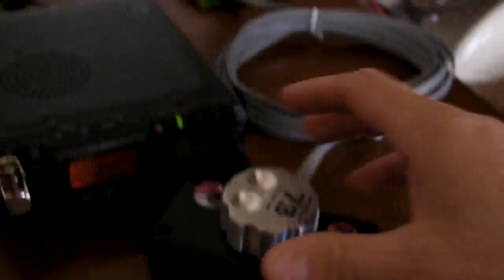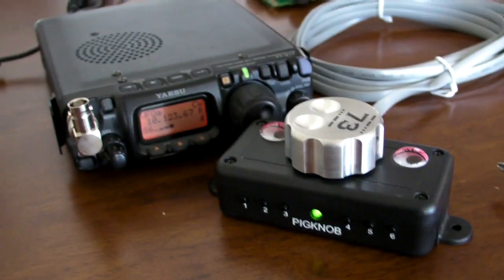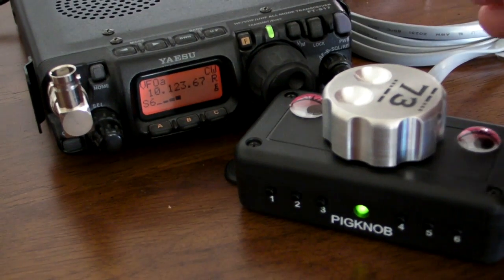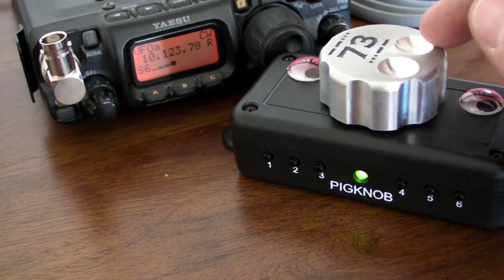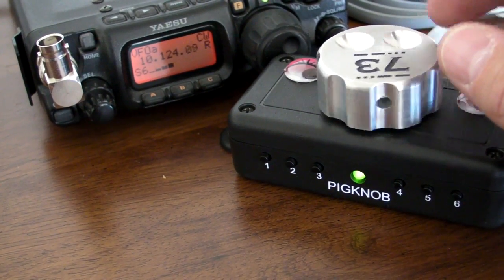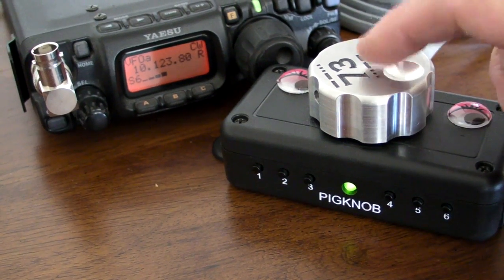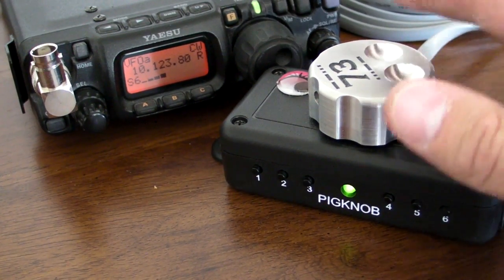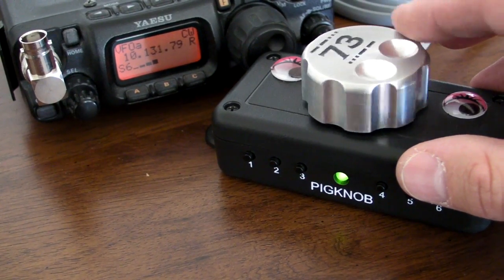Let me exit out of config mode. All right, so we're at 10.12367. As I spin the knob you can see the radio going up, or if I go down then we go down. There's also a switch in the encoder, so if I tap on that we'll go into fast tuning mode and go up or down by kilohertz.